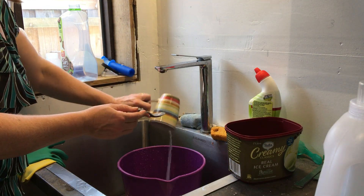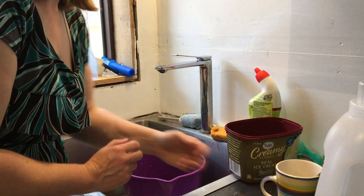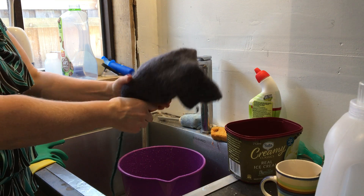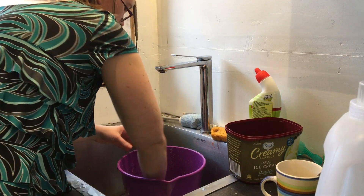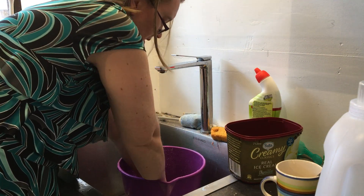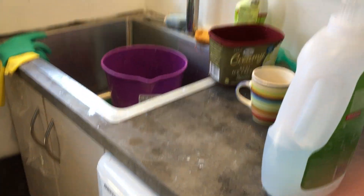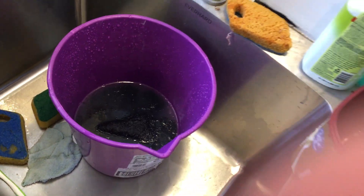I'm going to stick this straight into my water I've got prepared, but I'm not going to stick the cover in just yet — I'm going to check this one to make sure it's not too hot. That's okay. I'll do one last squeeze to make sure most of the water is out. You don't have to dry the covers in between lanolizing and washing. I'm just going to immerse it so the water is covering it.